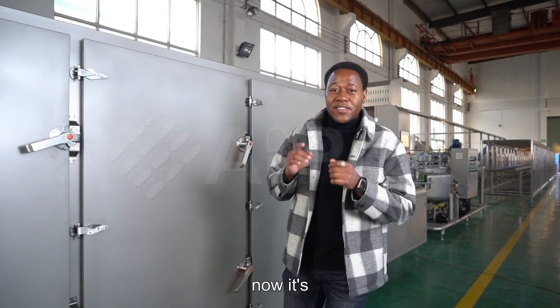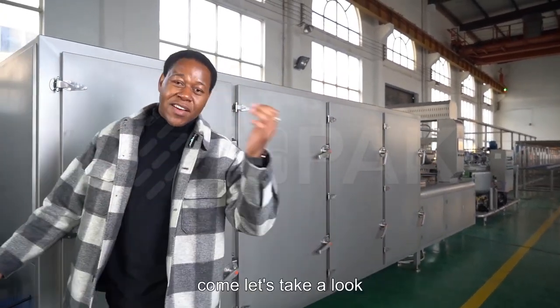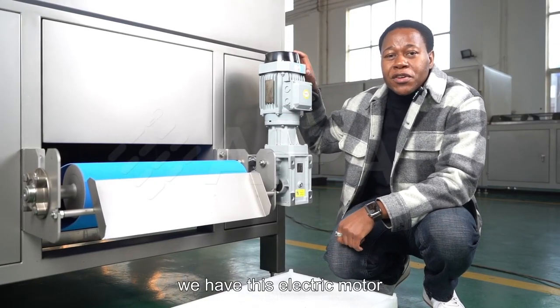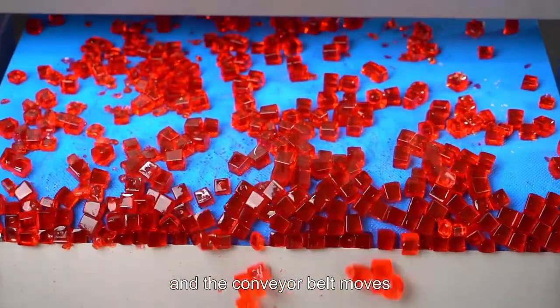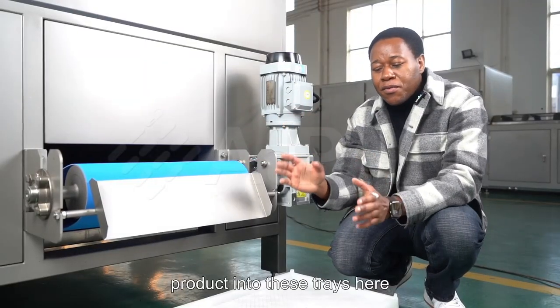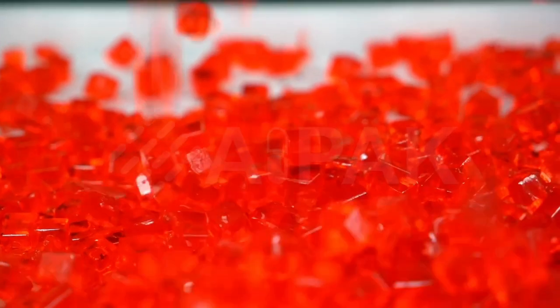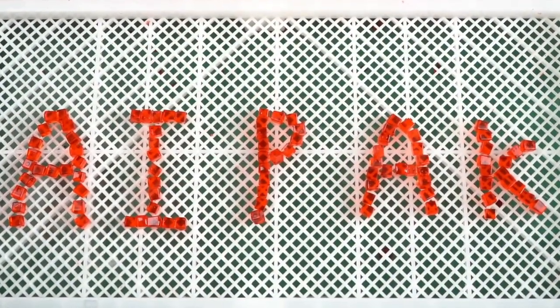Now it's time for the final part of this beautiful machine. We have this electric motor, which is responsible for moving the conveyor belt. The conveyor belt moves and deposits the final product into these trays here.